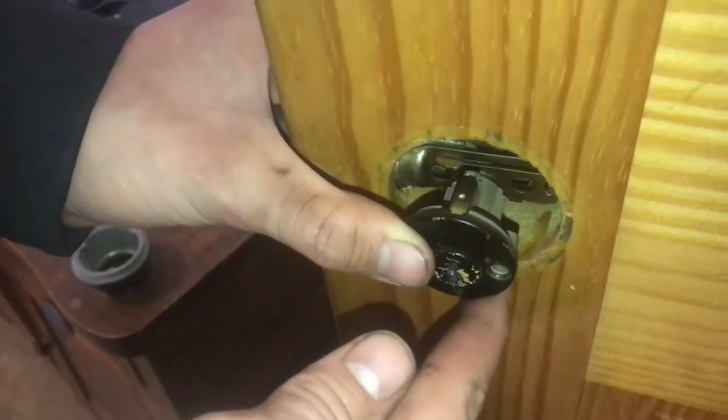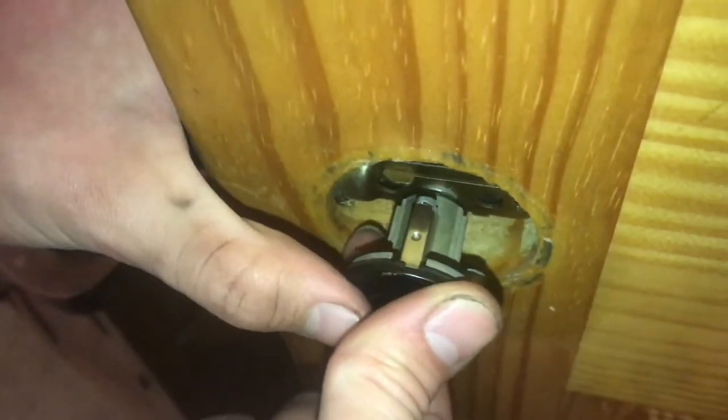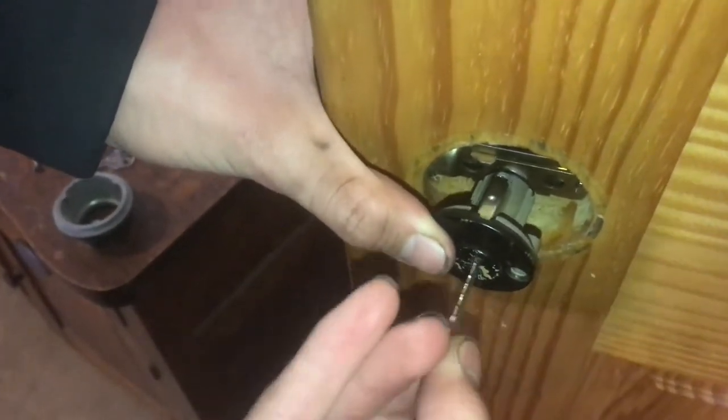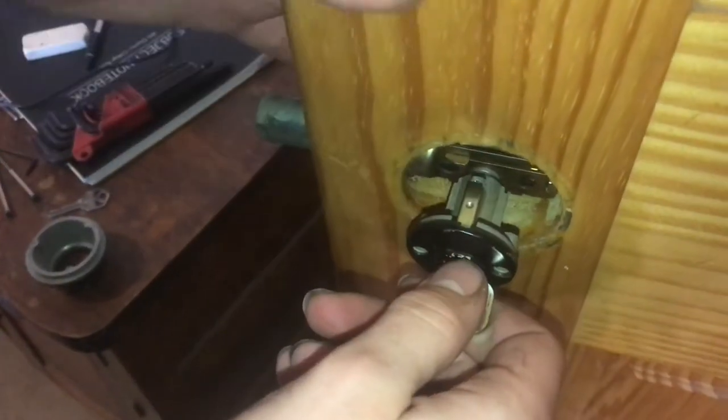Whenever you put the other side of the lock on, you want to make sure the little thing that sticks up — it's actually called the Bible — is staying straight up. Once that's straight up, whenever you insert your key, that's where all the brass pins are, and at that point you'll be able to retract your bolt.